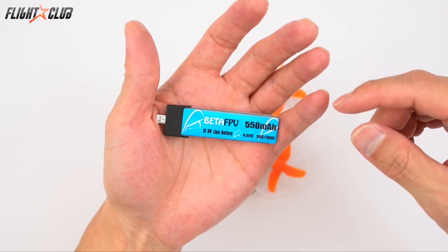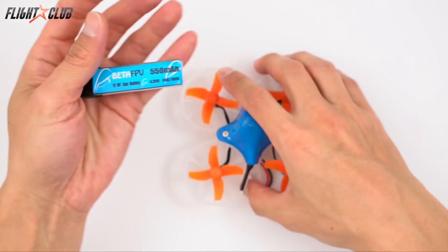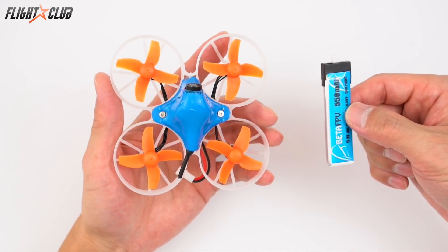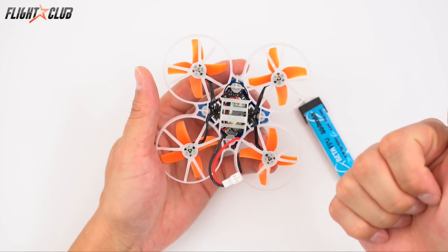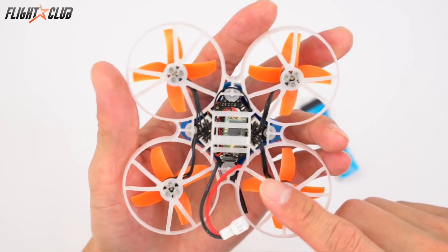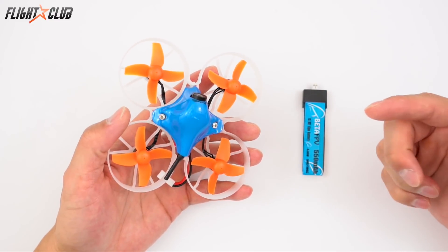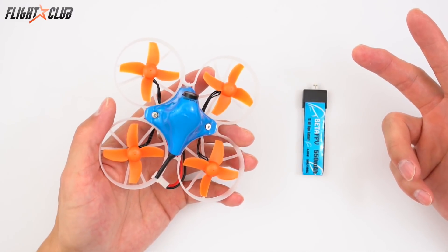These batteries run about six and a half bucks each, which isn't bad considering you get about four to five minute flight times with some really powerful motors. It weighs 28 grams without a battery and 42 grams with the 550 milliamp battery. You can get it with all sorts of receivers — FrSky, Spektrum, or Futaba. I'm running the FrSky version, so it comes with a little XM receiver. The Beta 75 Pro doesn't come with any manual, but it's super simple to set up — I had the RX bound, Betaflight set up, and was chasing my dog around the house within five minutes of opening the box.